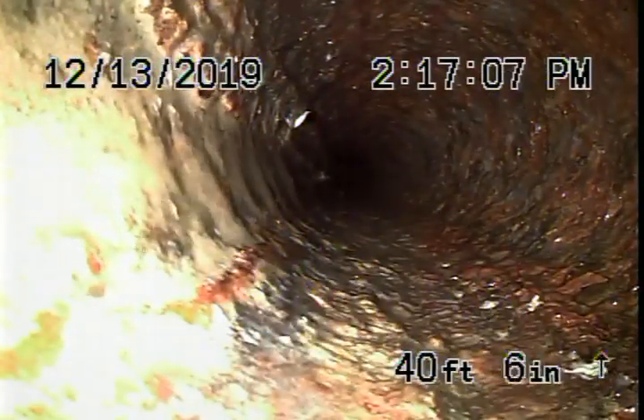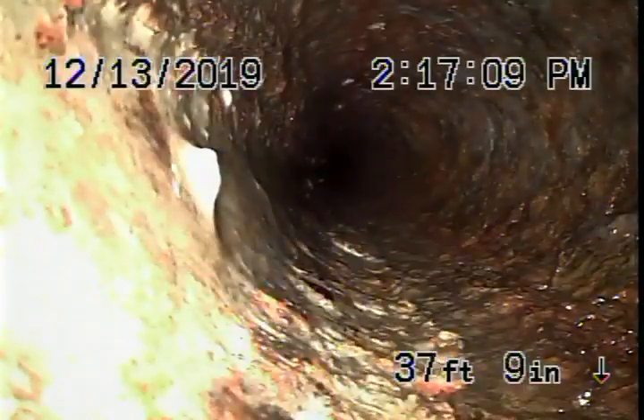When you have your general inspector here, make sure that he flushes everything, runs all the water, and makes sure everything is draining. As you can see, it doesn't look too bad.